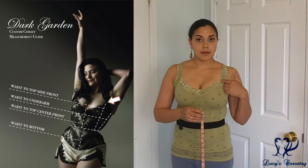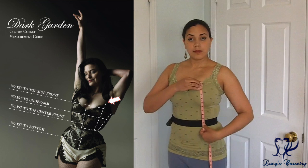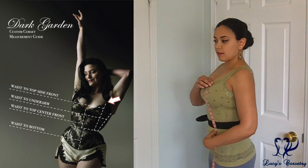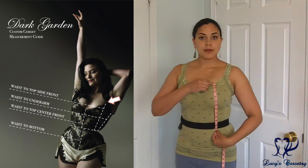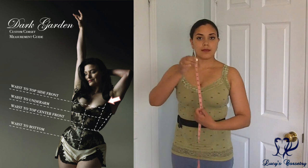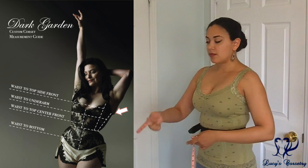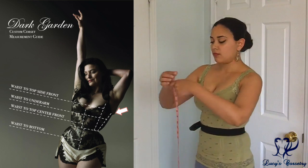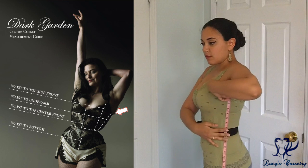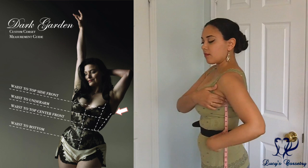The next measurement is waist to top side front — what I tend to refer to as the princess line or princess seam in my other videos. This tells them how high you want the top edge of the corset to be over the swell of the bust, so it's more your preference than strictly a body measurement. If you want a demi bust, measure a little lower; for full coverage, measure a little higher. Next is waist to underarm, taken at the side seam. Make sure you're looking in the mirror and try not to bend over, as this will affect the measurement. You don't have to go right into the depths of your armpit — just choose the height at the side where you'd like the corset to stop.